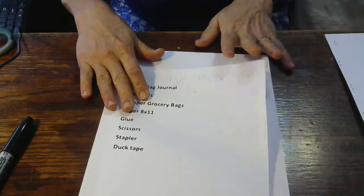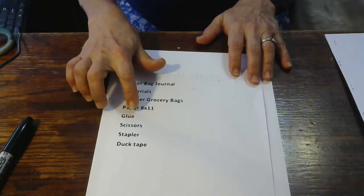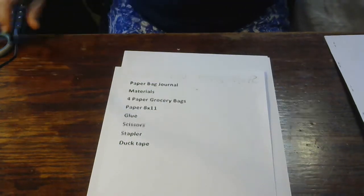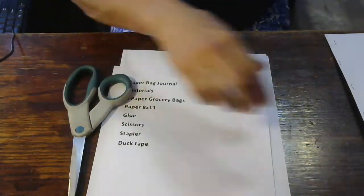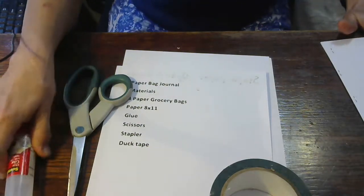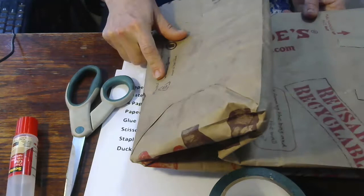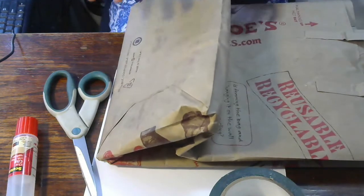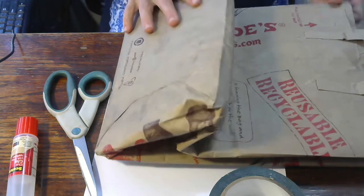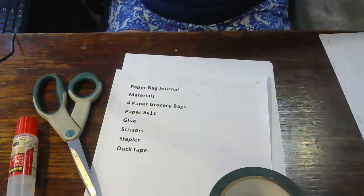So these are the things you need: paper bag, grocery bag, paper, glue, scissors, staples, and duct tape. Get all of your things together — your scissors, your tape, your glue, your paper bag. Oh, and a stapler — I just had it here. Now we're going to get started.